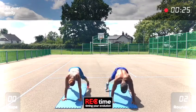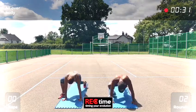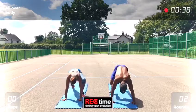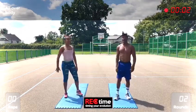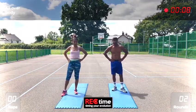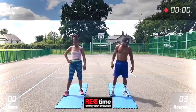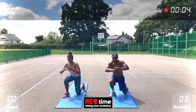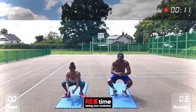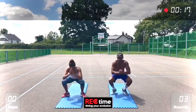Okay. The next one is 2 get up squat jumps, 10 frog jumps. Okay, 2 get up, jump, 2 — and then frog jumps: 10, 6, 7, 8, 9, 10. Good, same again.